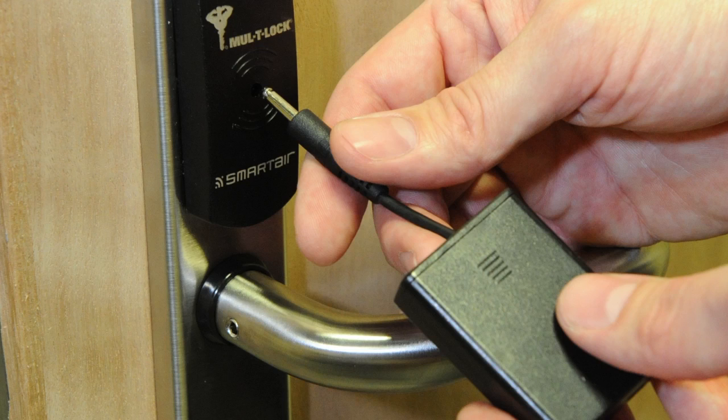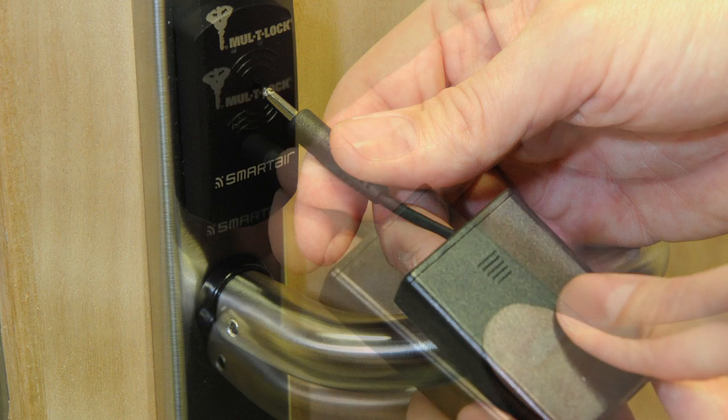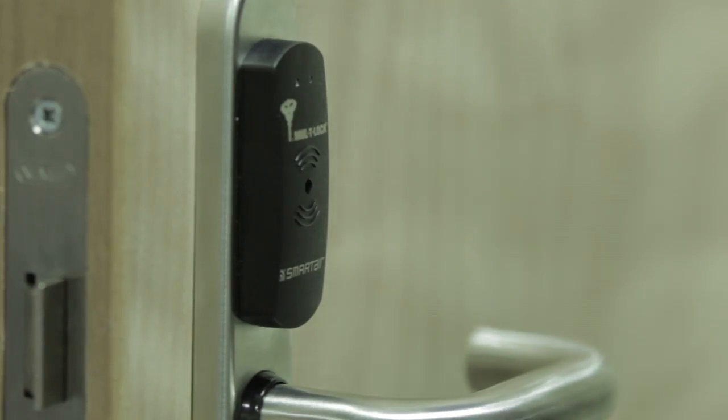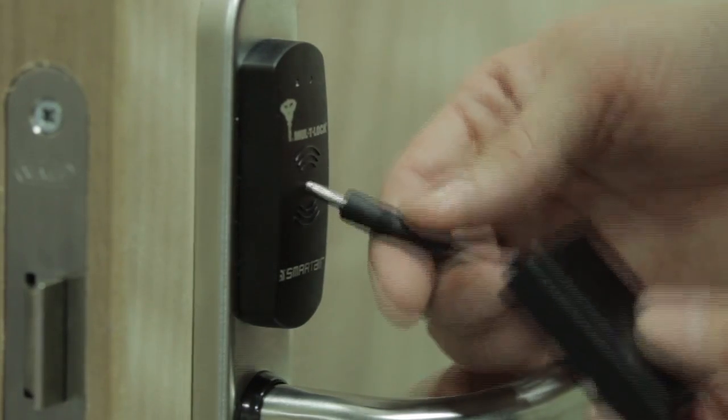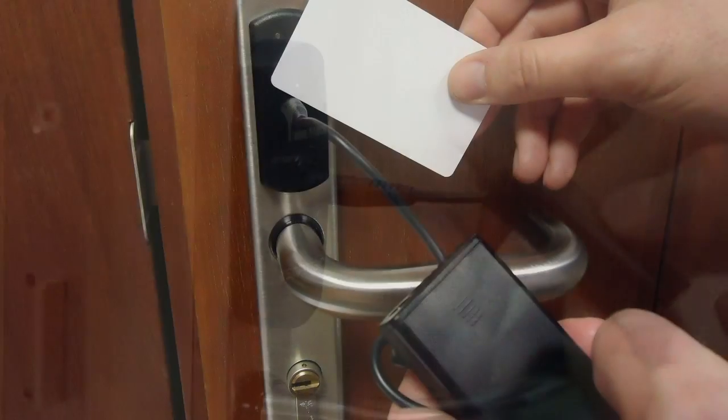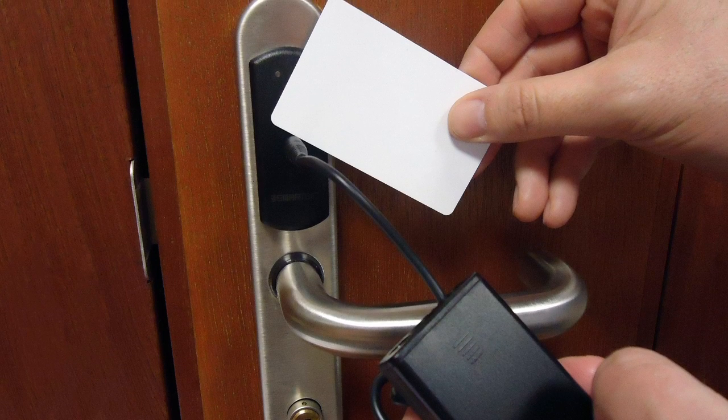In the event the batteries are allowed to become completely discharged, the unit will fail to operate. To gain access to the inside escutcheon to replace the batteries, you will need to use the emergency opening unit. Insert the connector into the hole in the center of the reader and present a valid credential whilst holding the unit in place. This will allow you to operate the handle and gain access to the rear of the unit.